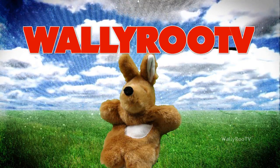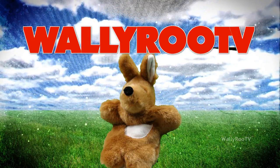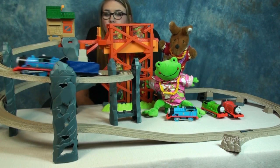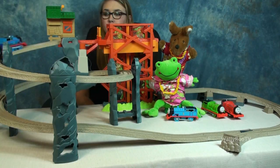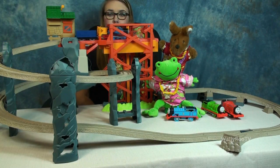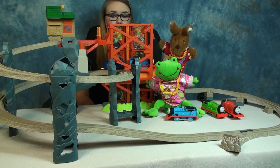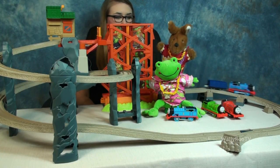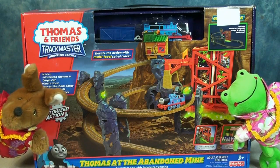WALL-E-ROO TV. Look at this, WALL-E-ROO!